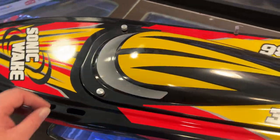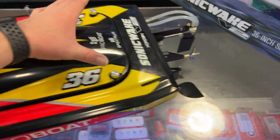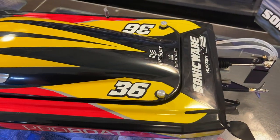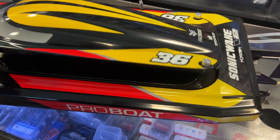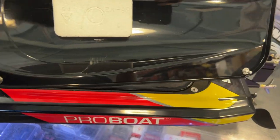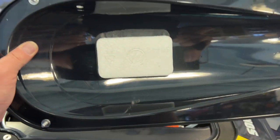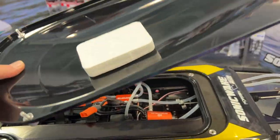On your main hood you will have four retaining clips — two in the front and two in the back. Let's remove this cover and see what's inside. The cover is mainly plastic and it does have a piece of foam, so if it does fly off while you're driving it will still float.